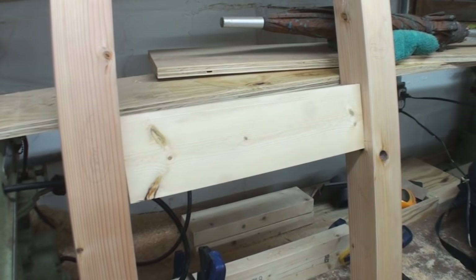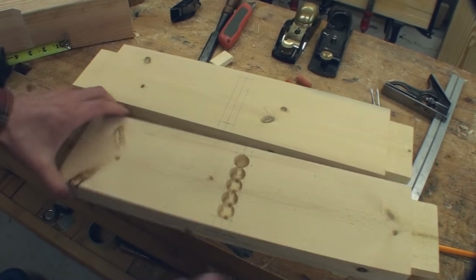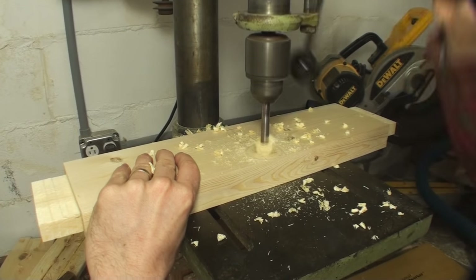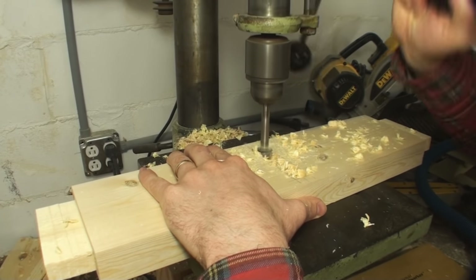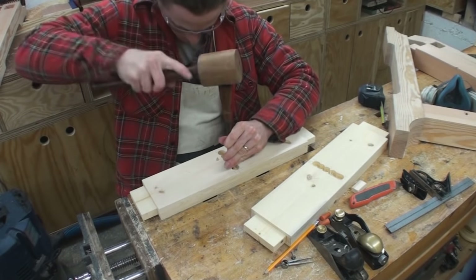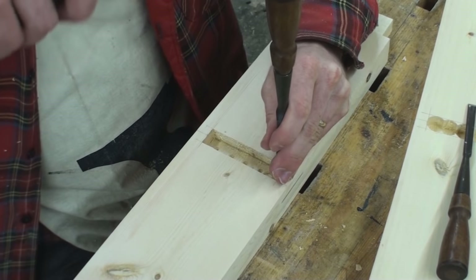Next I need to cut a little shallow mortise in the rail between the two vertical parts of the trestle. This mortise is what will take the tenons on the ends of the stretcher that connect the two trestles. I'm cutting out this mortise on my drill press using a three-quarter inch Forstner bit, then going to my workbench to clean out all the corners and sides — getting everything squared up with a chisel and mallet.